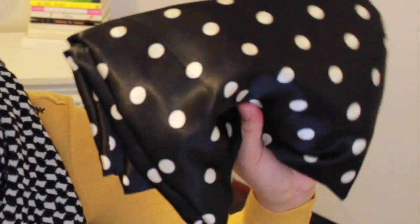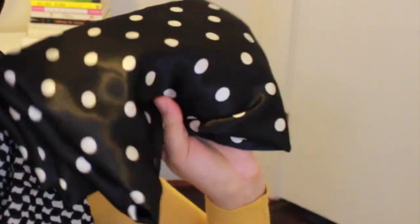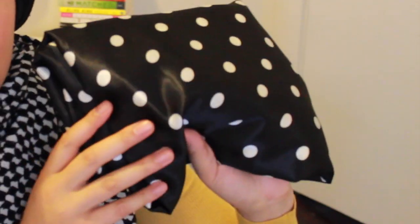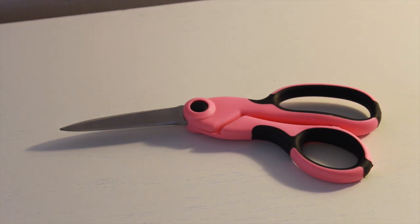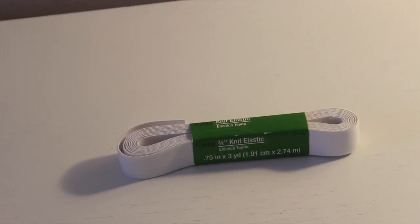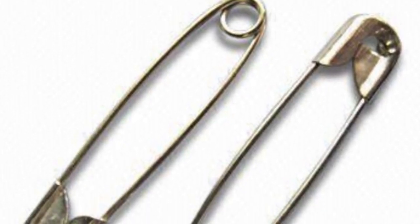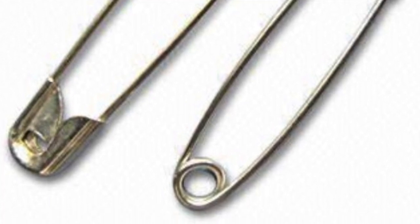A few things that you're going to need to make this project go really easily. The first is about four yards of fabric — if you're really tall, you might want to go for four and a half, at least for your first project. The second thing you're going to need is scissors. You're going to need some elastic for your waistband; I used about three-quarter inch width. You're also going to need a safety pin or a tool to help you get the elastic through the band.